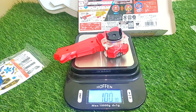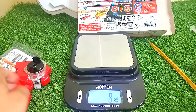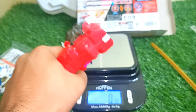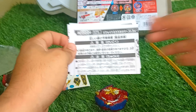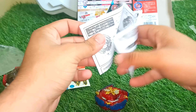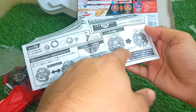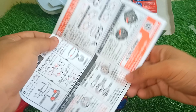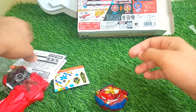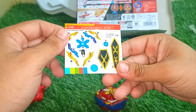The launcher weighs 101 grams, and the ripcord is 11 grams — nothing big — but the launcher is heavy. You won't feel the heaviness in your hand though; it's perfectly comfortable and really good to launch. This is the user manual — it shows the launcher details, some base details, and the BU system. And here is our beautiful sticker sheet for Xiphoid Excalibur.